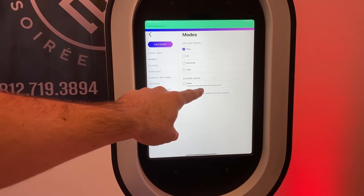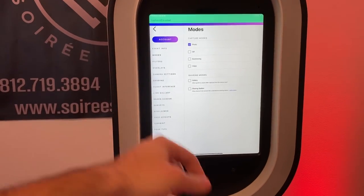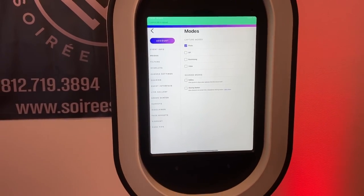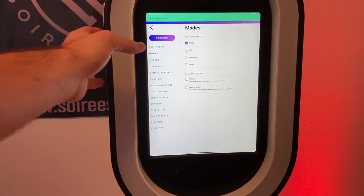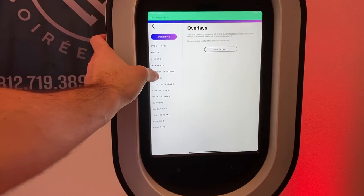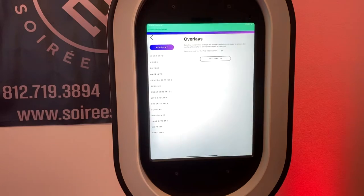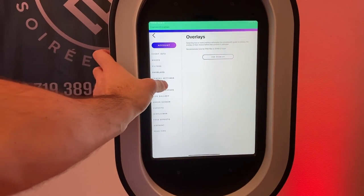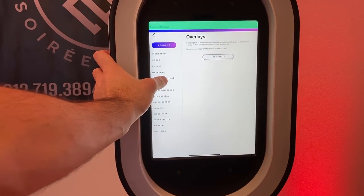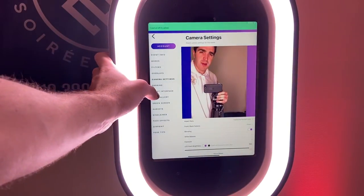Within each event you create, you can customize just about everything: your mode — whether you want photo, GIF, boomerang, or video — how you want to share, create a gallery for all the guests to see, or a sharing station, which would be a separate iPad linked to this one where all the guests can see the photos. You also have filters and overlays to include the couple's name, wedding date, or other significant dates for birthday parties or corporate events.